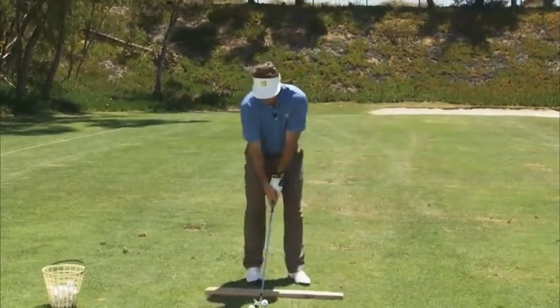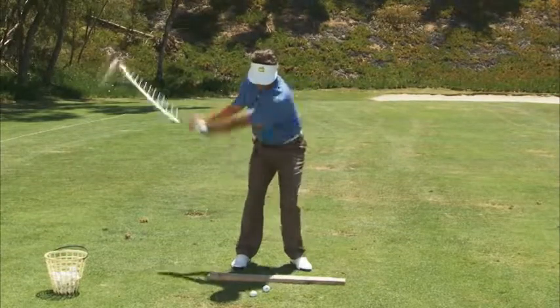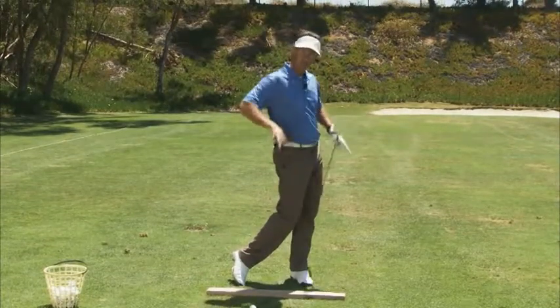I'll try a shot now. I feel like I'm sitting through my whole feet. Notice at the end of my swing here — very stable, sort of rooted into the ground.